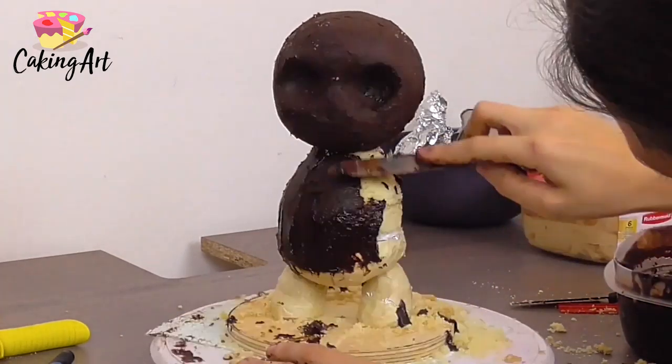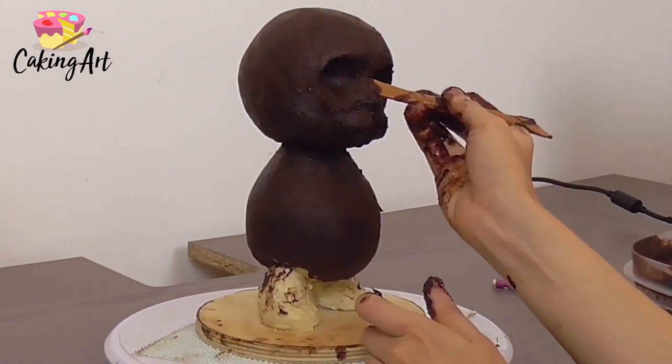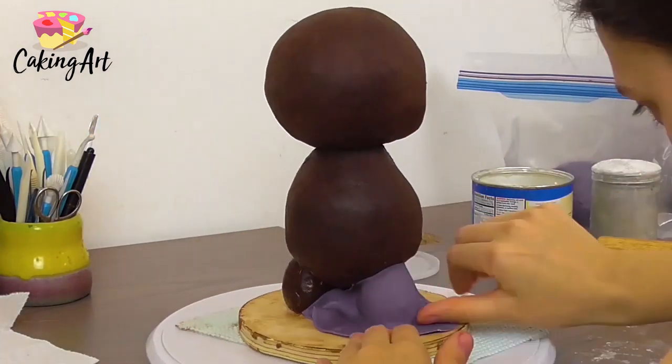I form sockets for his eyes, then carve out the bridge of his nose and the two circles that create his mouth — you could even call them little bunny cheeks. Once I'm done with the ganache, I move on to the fondant.